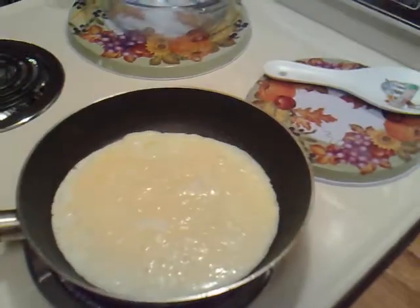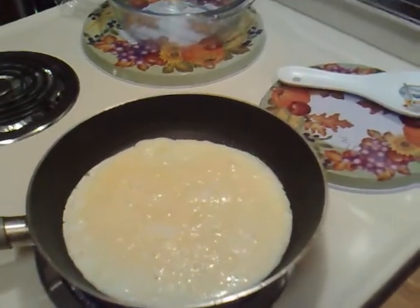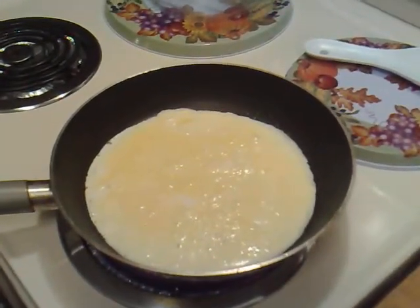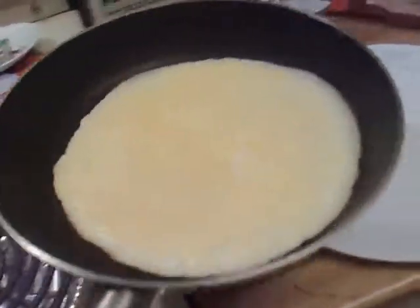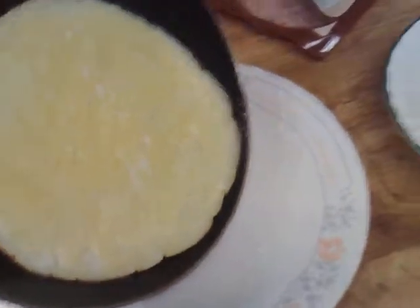I've got some parsley to sprinkle on top when I'm done. I'm gonna take it off and put it on a plate. Voila, there you go! Now you're gonna top it with whatever you want and then you have your omelette.